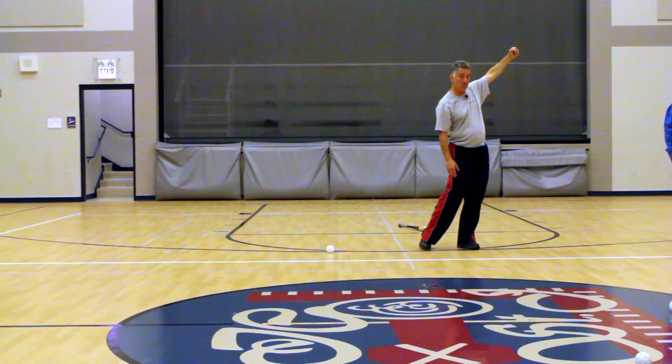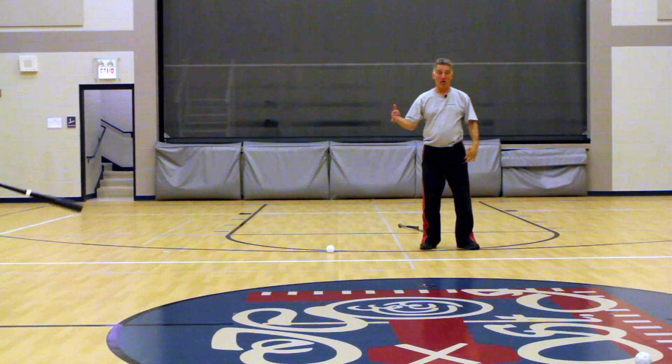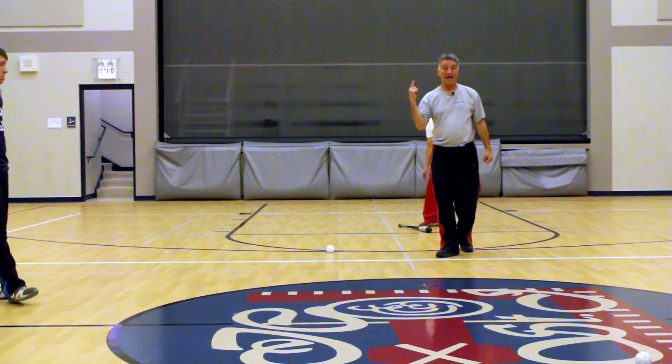Power. That's why we do top hand and bottom hand drills — one hand at a time.